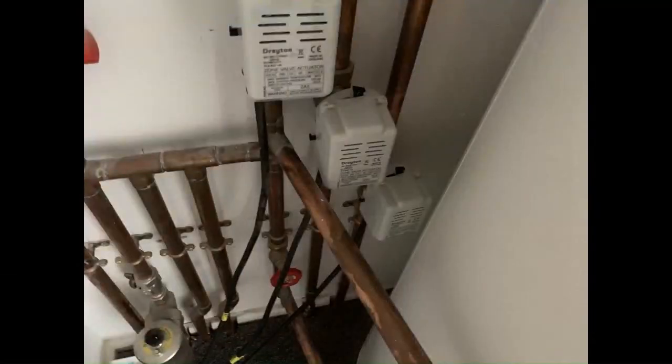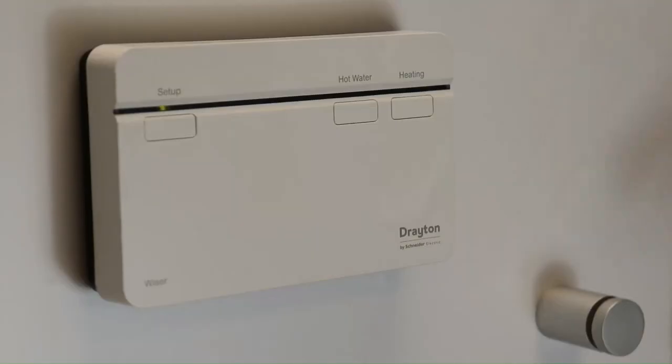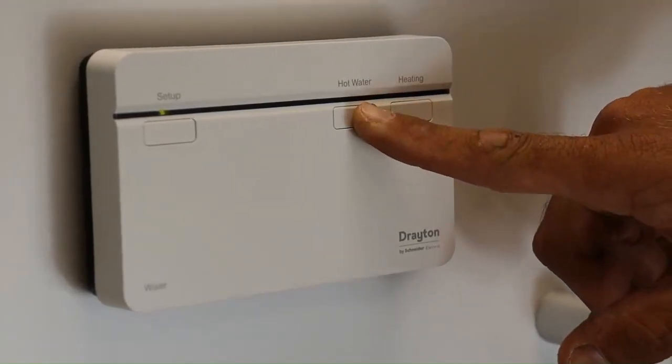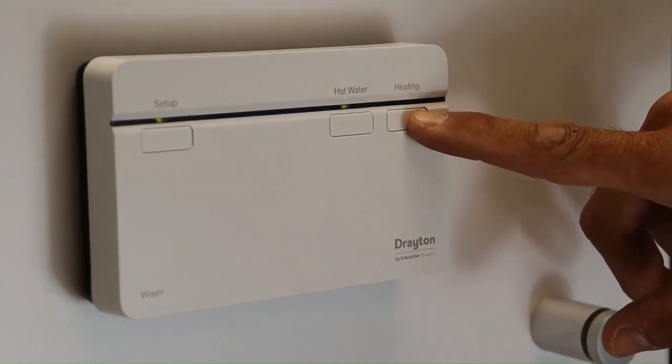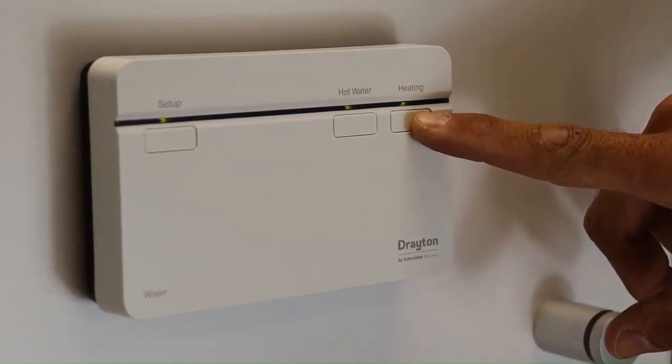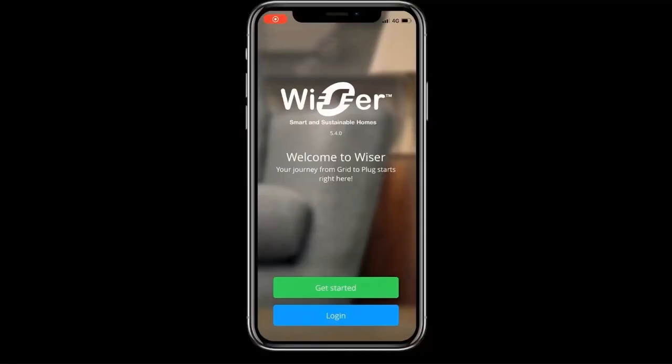Now let's look at the hub in the airing cupboard upstairs. This is plumbed as a three-zone system with three zone valves — one for underfloor heating, one for hot water, and one for central heating. These are wired back to a wiring centre connected to a three-channel Wiser hub. The hub also has override buttons that allow you to fire the respective channels without the app — a three-second press gets into override mode and a further click stops the call for heat.